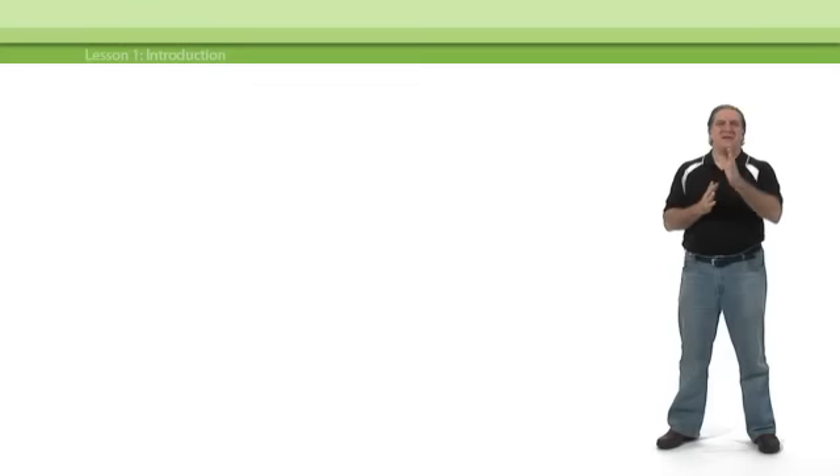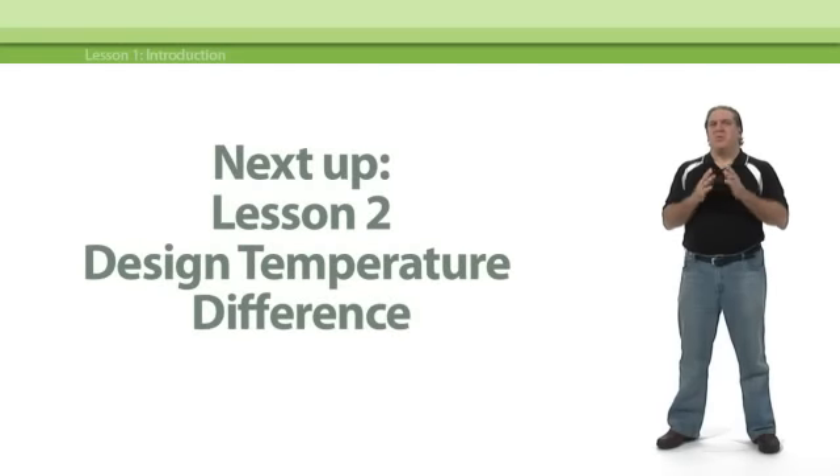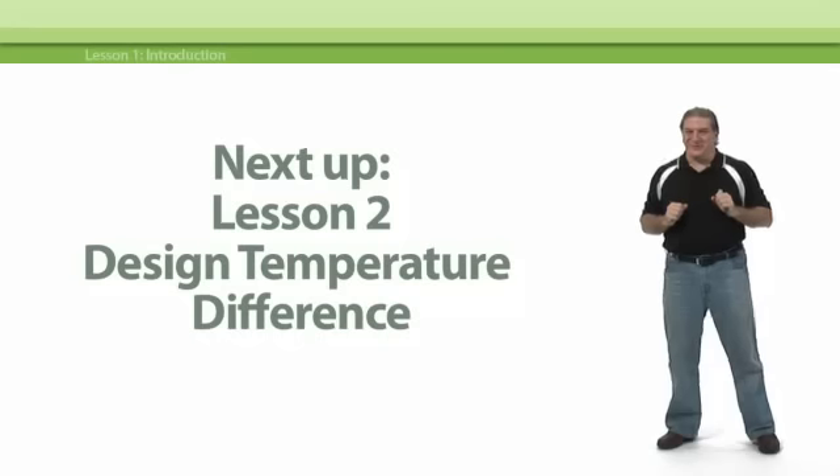That's it for lesson number one. Stick around for the next lesson, where we'll get into the meat and potatoes of a heat loss analysis.